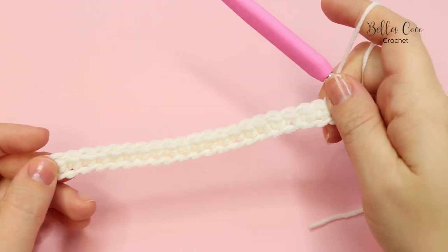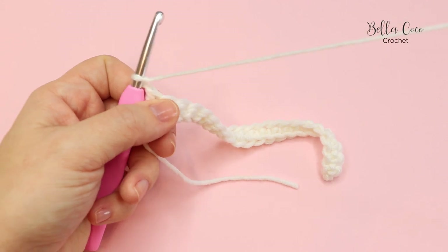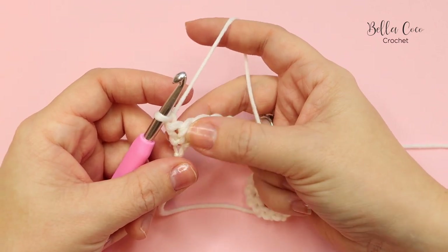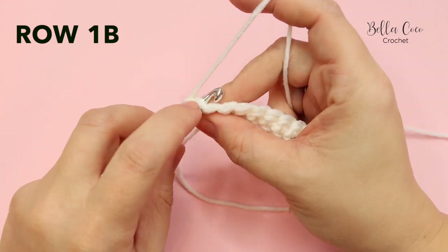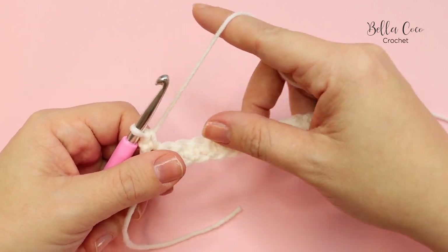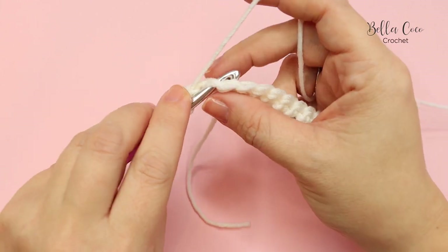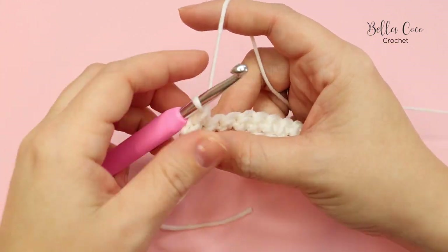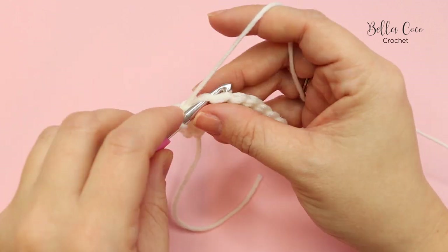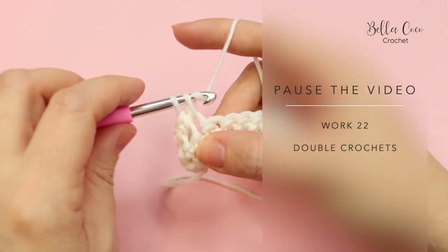At the end of row 1A, we are going to chain one and turn our work. This is one of the main differences between overlay crochet and inset mosaic crochet. We are going to do a double crochet into the first stitch - that is our border stitch - and throughout the whole pattern we are going to be working into the full stitch. We'll do this all the way along and again have 22 stitches in total for row 1B. Go ahead, pause the video, work those 22 stitches, and then meet me back in a moment.